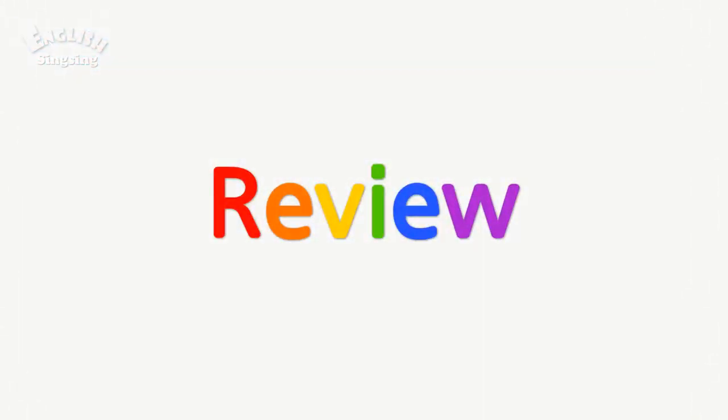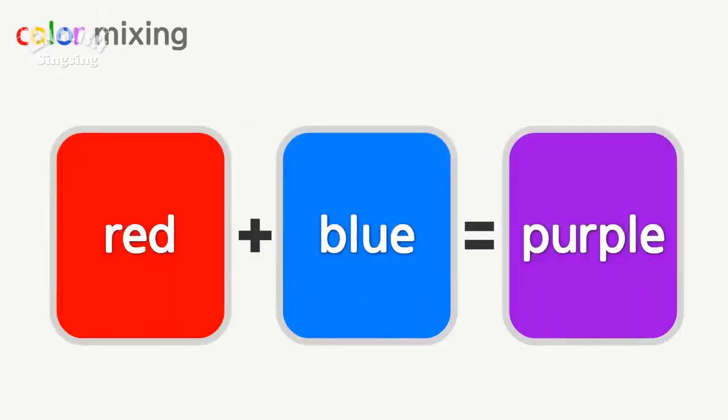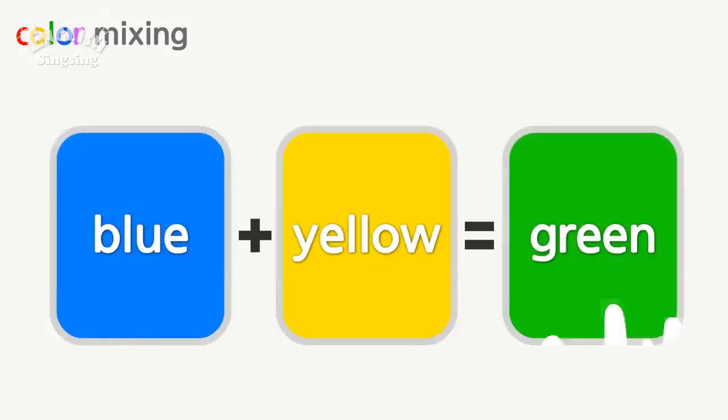Review. Color mixing. Red, blue — purple. Blue, yellow — green.